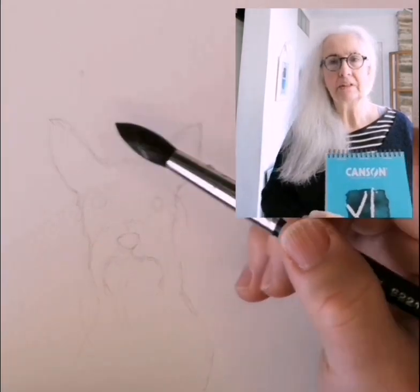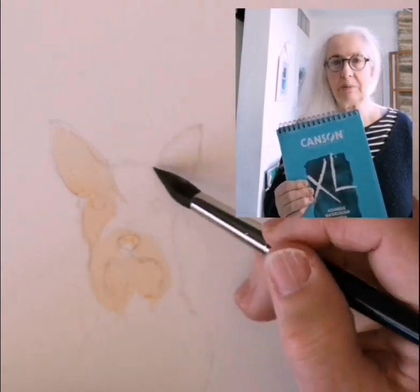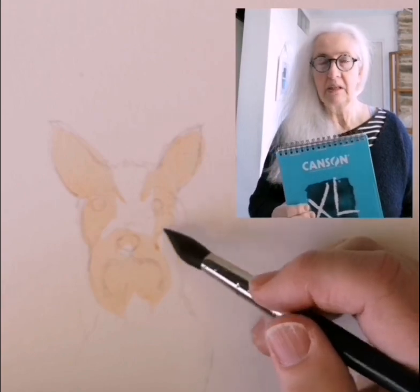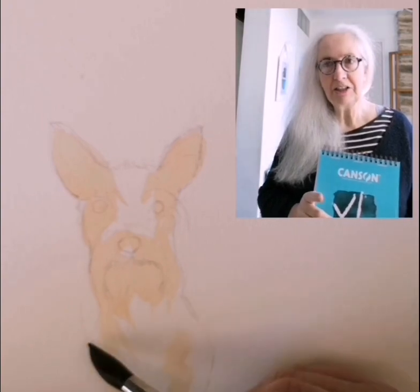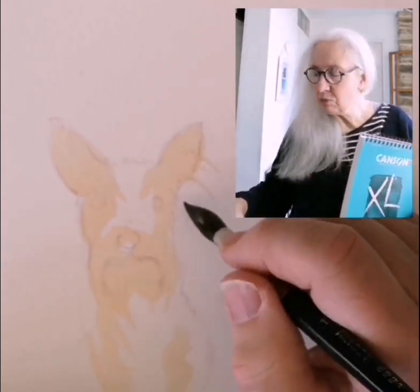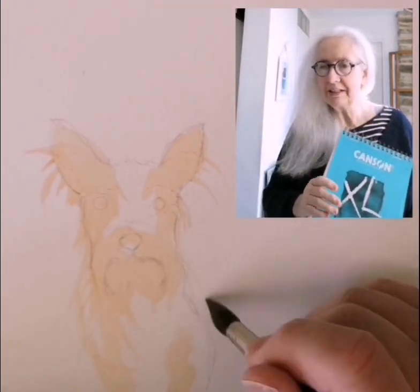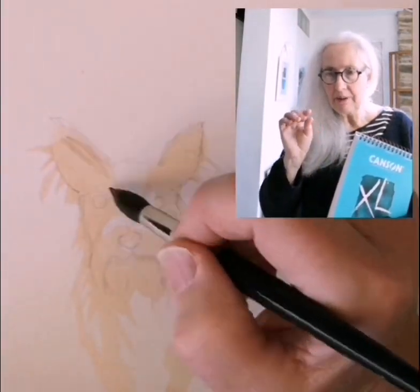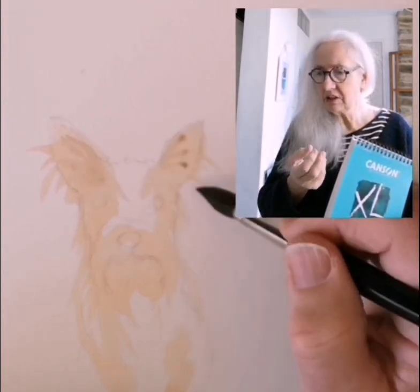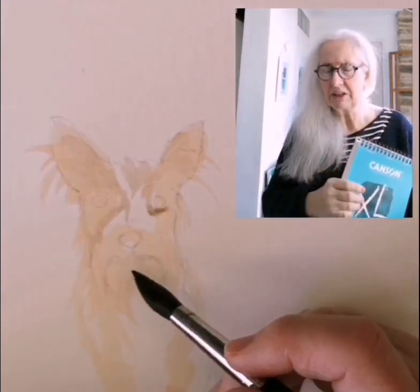The paper I always use is Canson watercolour paper. It's French paper, it's cold pressed. In watercolour you can get hot pressed and cold pressed. To remember which is which, imagine hot pressed — you're using an iron, which means it's a smooth surface. Cold pressed is better in a way because the little undulations in the paper hold pigment and you get some nice textury bits of interest in your picture.